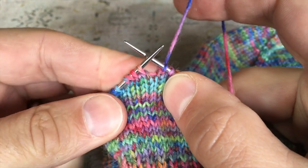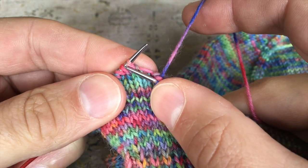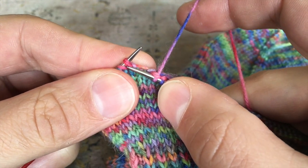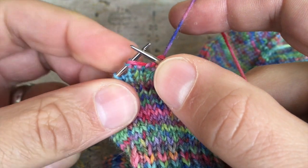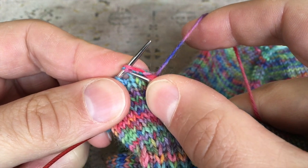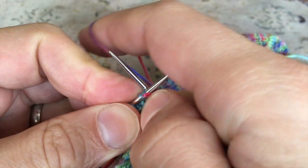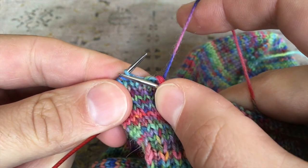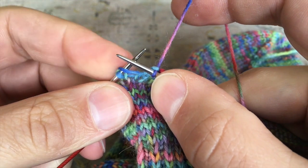Assuming I've done as many short rows as I want to and I'm now going to completely work through them — when I get to one of those double stitches, what do I do? I treat those double stitches exactly as if they were one stitch, one normal stitch. I'm going to knit into both strands of that double stitch exactly as I would if it were a single ordinary knit stitch — no difference at all.